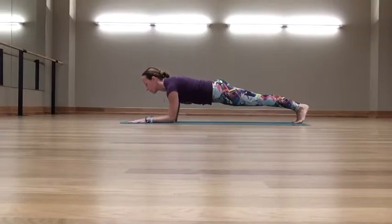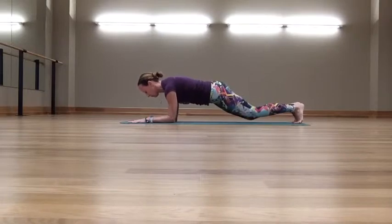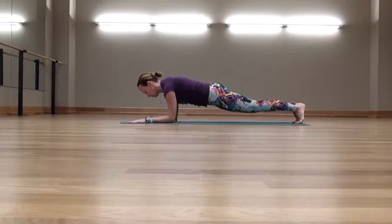Yoga Body Boot Camp Station of the Week: Forearm Knee Dips. Beginning in a forearm plank, dipping the knees exhaling, and inhaling lifting.